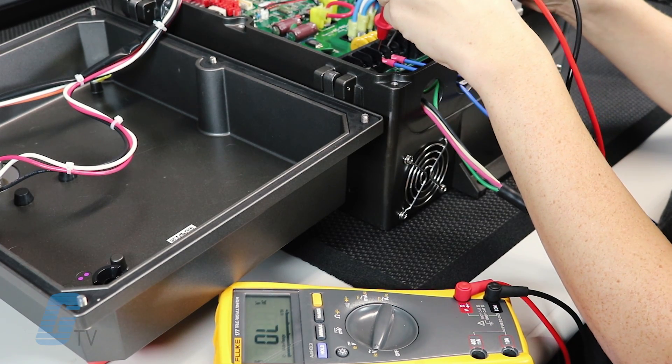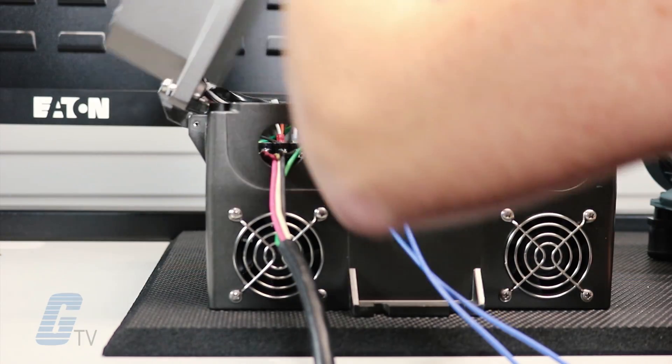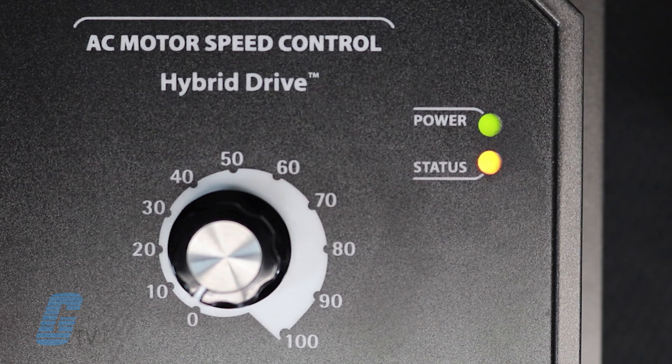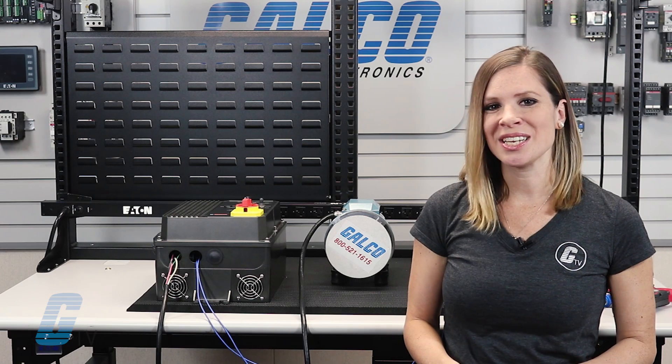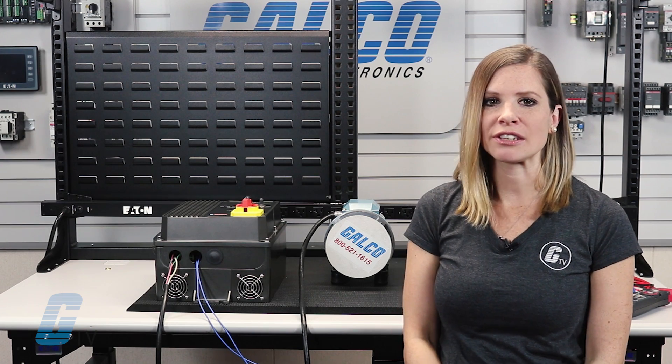Now we have verified the line voltage supplied to our drive so we can safely energize the drive. Energize the drive and verify both LEDs on the cover are on — this indicates normal operating conditions. Before continuing, make sure the equipment is safe and all personnel are clear of the equipment.